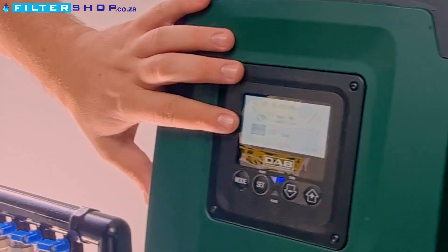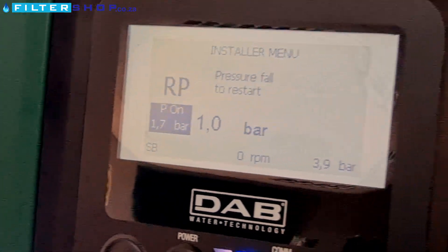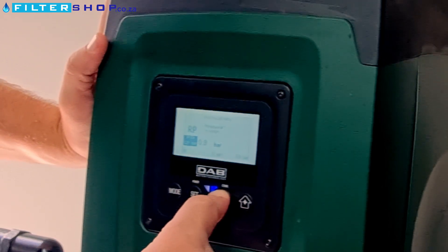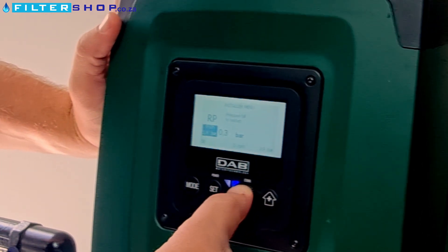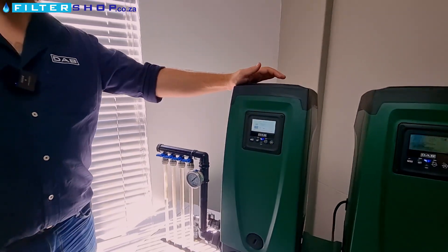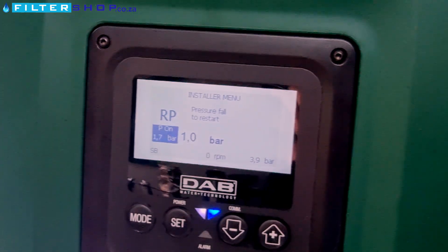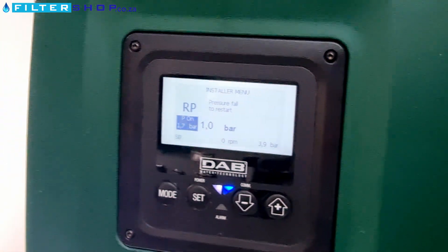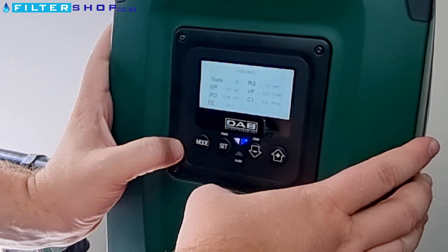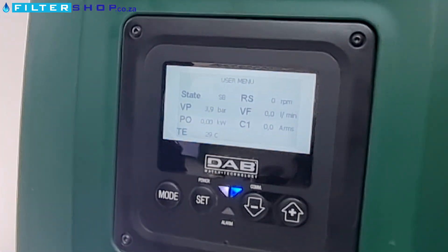It is pressure full to restart. And how low can you set it — is it a percentage or is it a bar value? It's a bar value, so you can go all the way down to 0.1. Maximum one bar drop — yes, okay. So it can't drop more than one bar before it restarts. So this is giving us real world data where we're running.